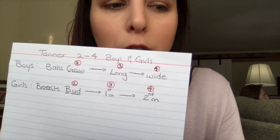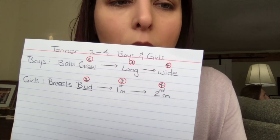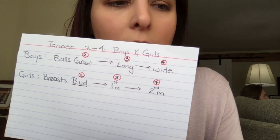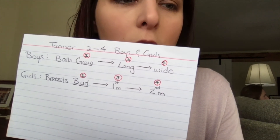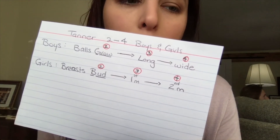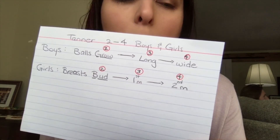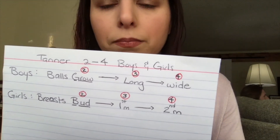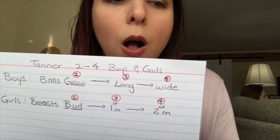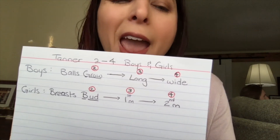The next thing that happens for young ladies in stage three is the first mound occurs, meaning the breasts are becoming a little larger — we develop that first mound. Then in the fourth stage we get the second mound, which gives the breast that plump look. Additionally, the nipple is now rising above and sitting on the areola, so the second mound is far more apparent in stage four.